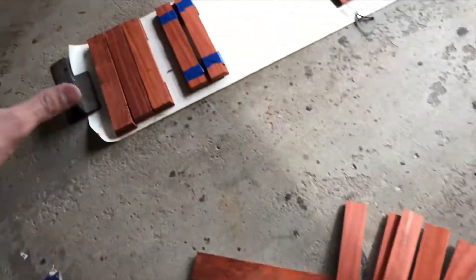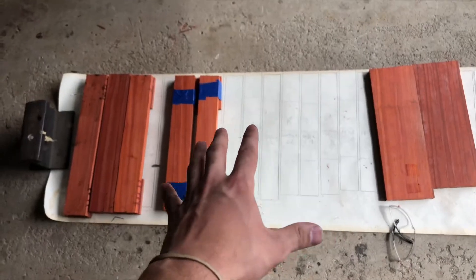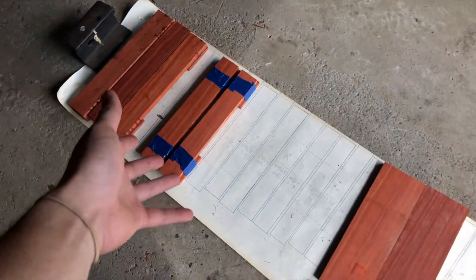Now that I have my one whole octave cut out, I'm going to start grinding down on the glued pieces while the unglued pieces get glued, and I'll just keep working my way down.